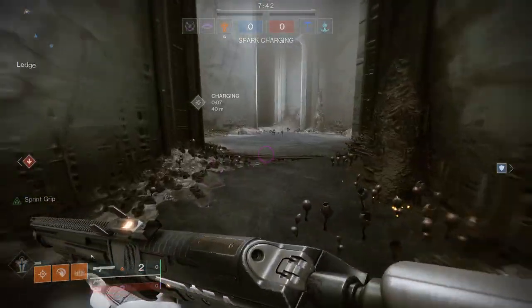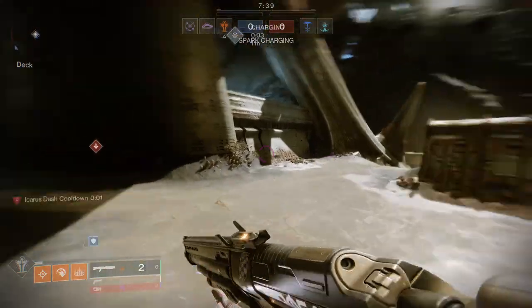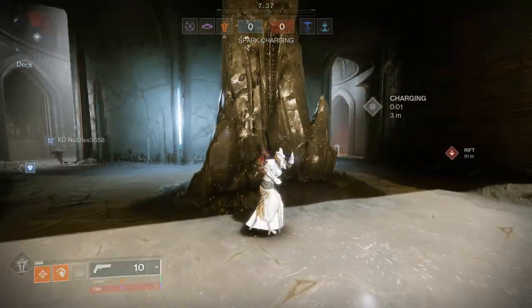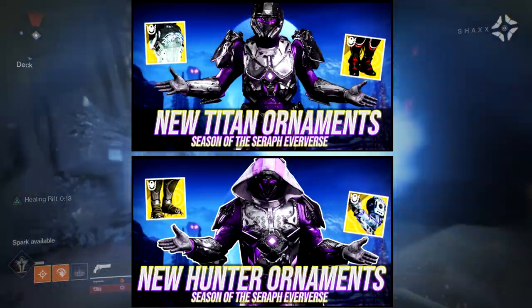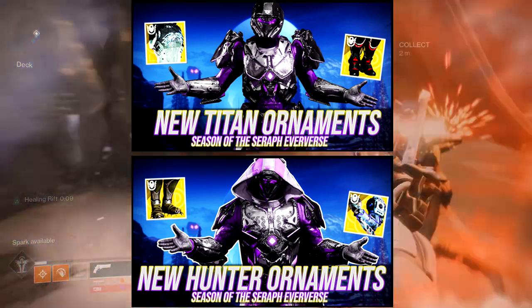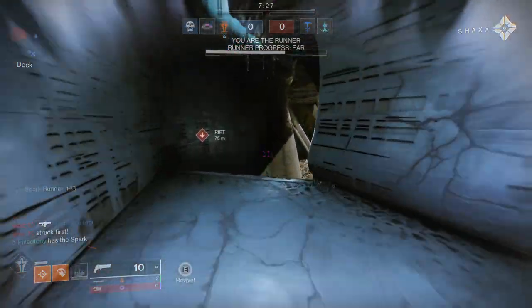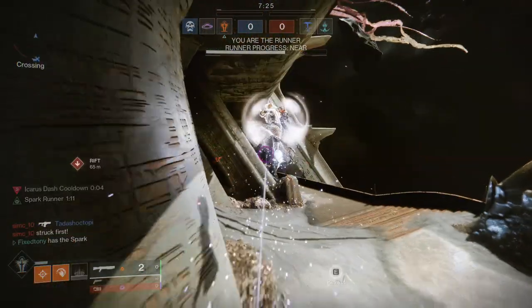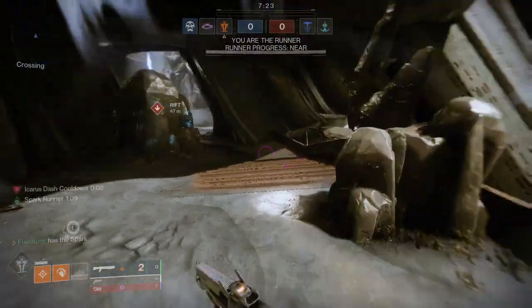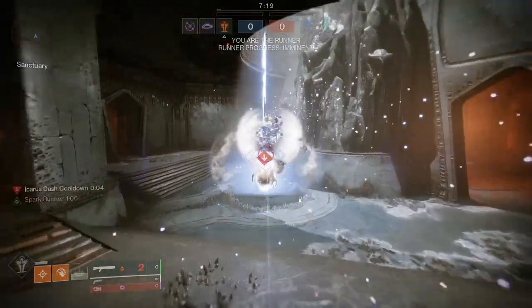Today we're looking at the new warlock ornaments from Season of the Seraph. These are super cool. If you haven't seen my hunter or titan videos, they'll be up now. Like, comment, subscribe — it really does help. I personally really like the boots a lot more than the arms, so I'll probably just pick up the boots.